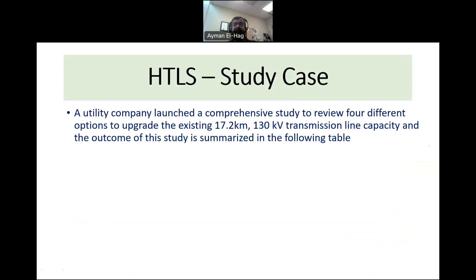I'd like to share a case study. There are several available online, but this one happened in India. They had an existing 17.2 kilometer overhead line operating at 130 kilovolts that they wanted to upgrade. Let's see how the utility arrived at the decision to replace the conductors with HTLS, and what other solutions they considered.